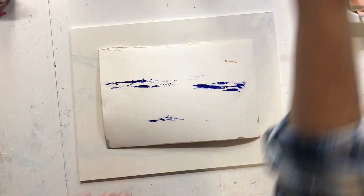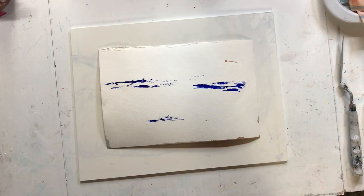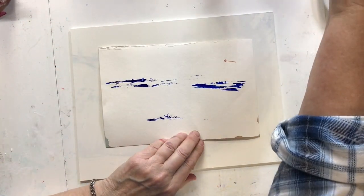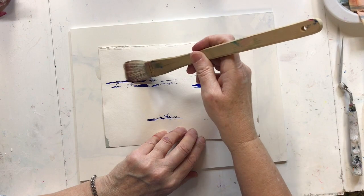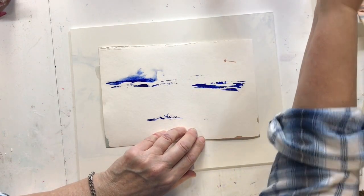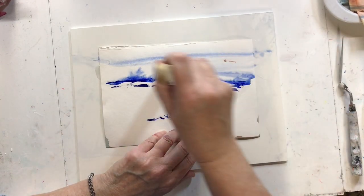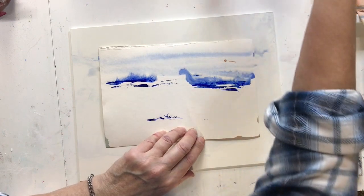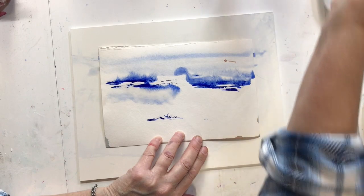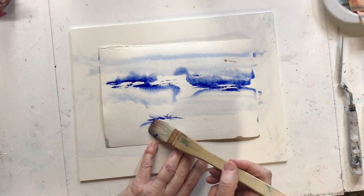Then I take some clear water and load my brush full of water and drag it across the top, drag it across the bottom, just barely touching the paint with the corner of the brush. I do the top and the bottom and that bottom little piece, add more water to the paintbrush, and then spread it out to the top edge of the paper. And I do the same for the bottom.